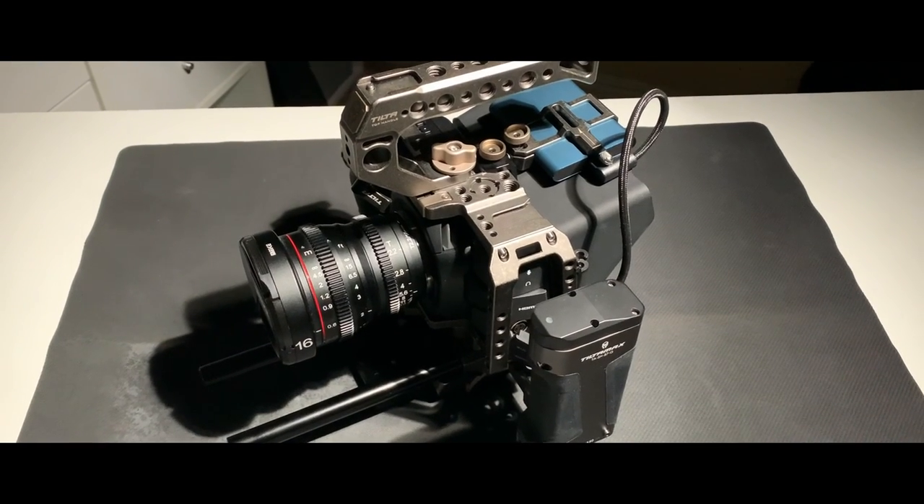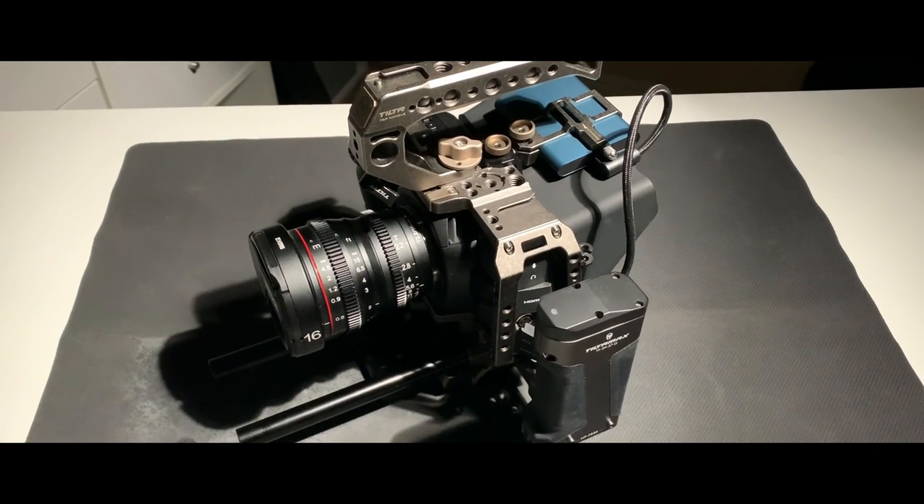For my camera, I decided to get the Tilta Cage that was built for the Blackmagic Pocket Cinema 4K and 6K. I decided to go with this because it looks very sturdy and it just looks really nice on the camera. For those of you who don't know what a cage is, it's basically a piece of metal wrapped around your camera that you can put more accessories on.